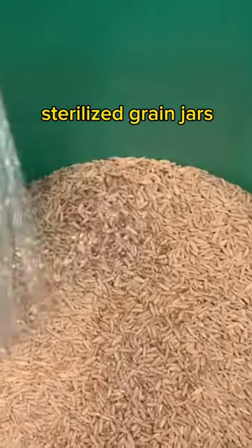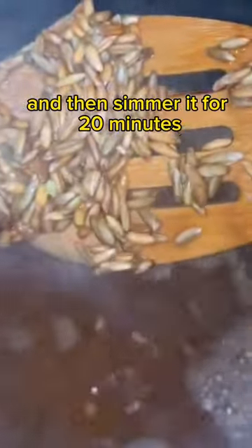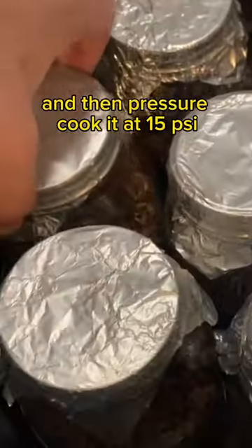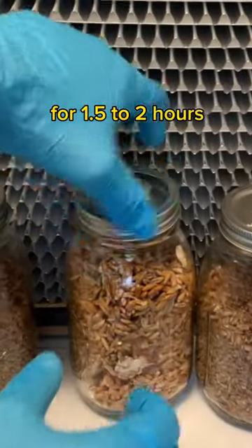To make the sterilized grain jars, you just take some rye berry grain, rinse and soak it overnight, and then simmer it for 20 minutes, lay it out to dry for 30 minutes, and then pressure cook it at 15 psi for one and a half to two hours.